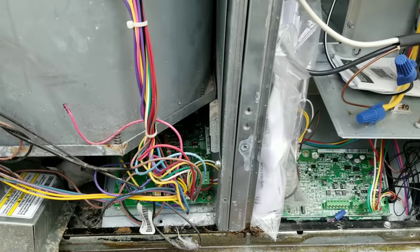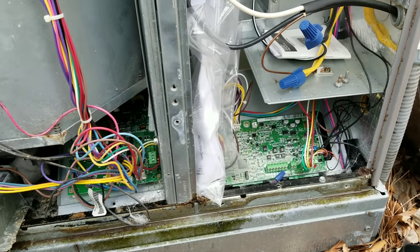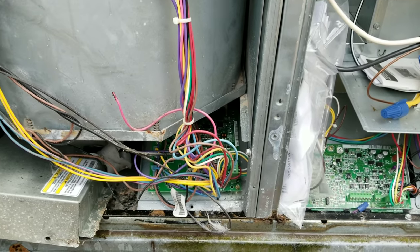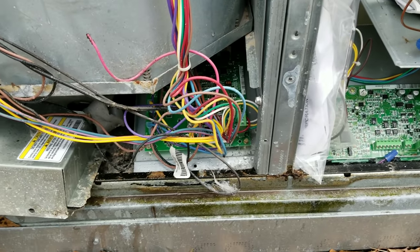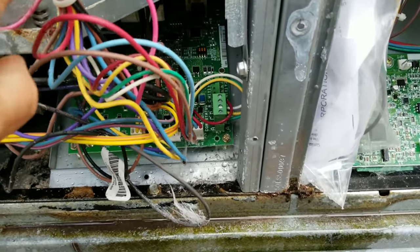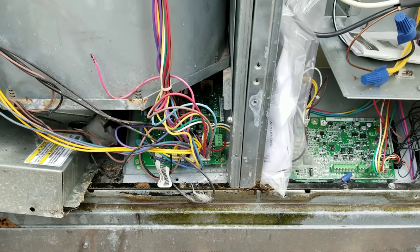So we have a little bit of a change of plans. This is actually a communicating package system — it uses the Infinity control. So this does not have an open and closed defrost stat. This actually has thermistors. And by the way, side note — this is a terrible design for these systems.